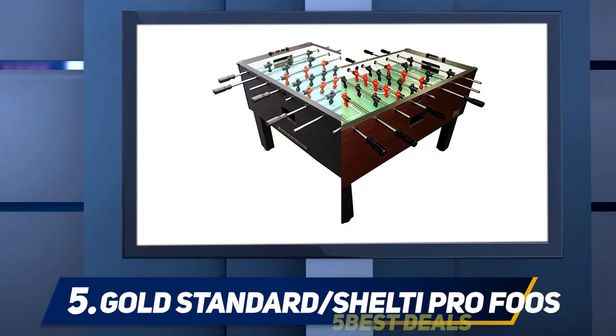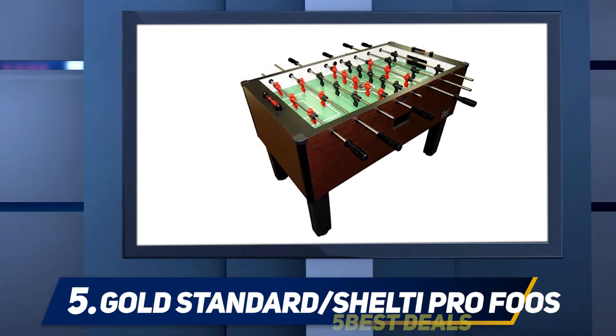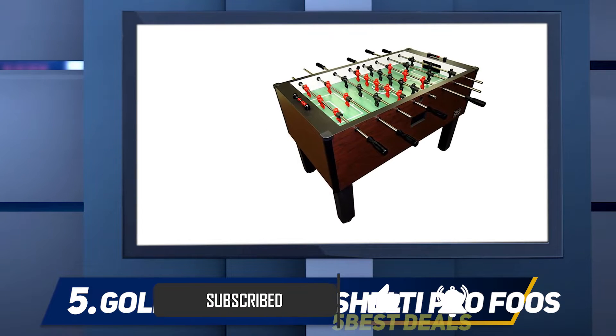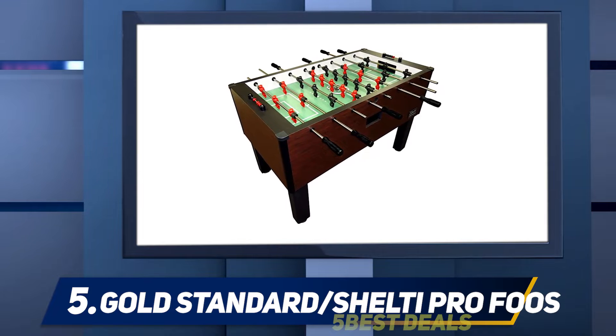The bright red and black players really pop against that green color. This Shelti model helps you enjoy all the features of a commercial unit without spending nearly as much money as expected. Each of the players sits on a long metal pole handle that runs through the center of it.